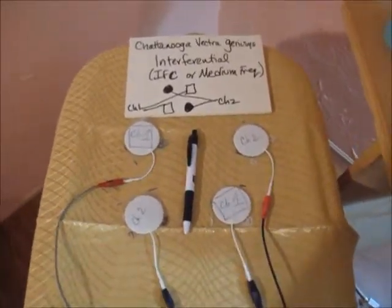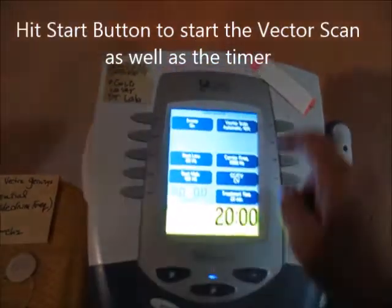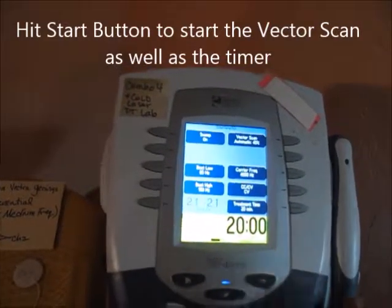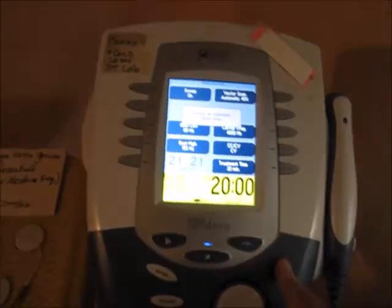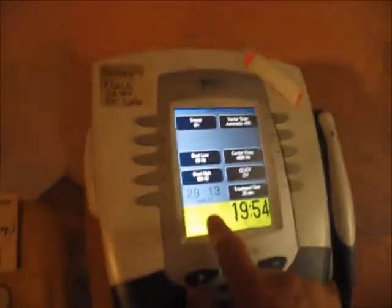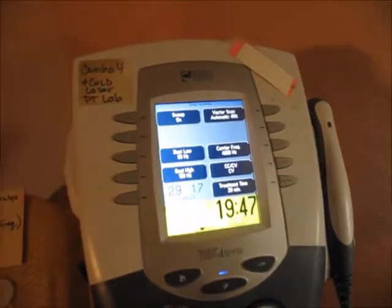Don't worry about the reds and blacks. Turn up the intensity to patient tolerance, and when you hit the actual start button, that's when the vector scan will begin. Make sure you set your intensity to where you want it before hitting start, because if you try to change intensity midstream it gets confusing — the numbers are fluctuating and you won't know how you're affecting the output.